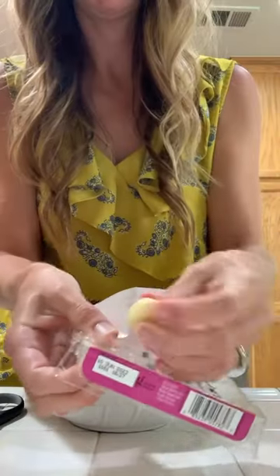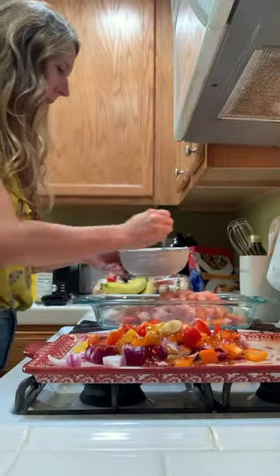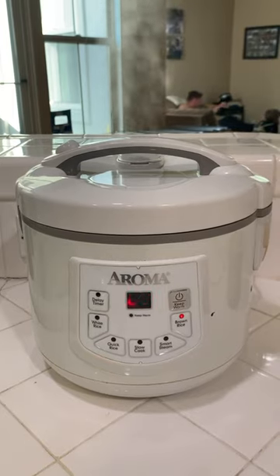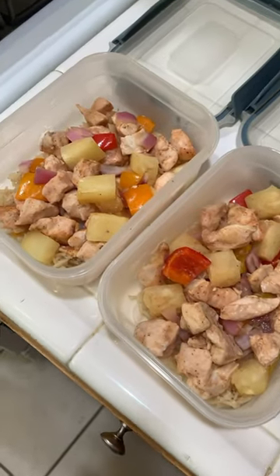First, I made the sauce and chopped up all the veggies. I wanted to show you — this is my ginger, I use frozen ginger. I'm going to mix up the sheet pan halfway through. Also, you'll see that I do two separate meals because I'm vegetarian and the rest of my family is not.